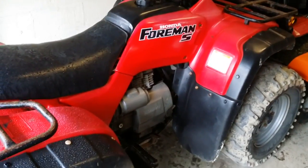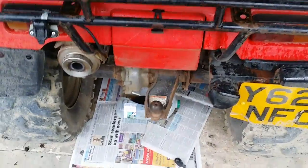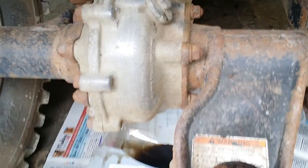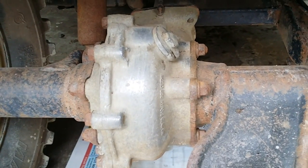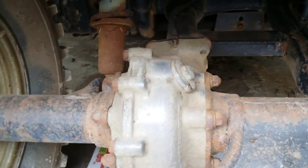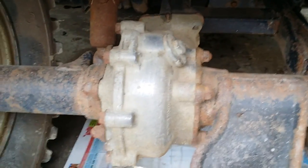It's time to change the diff oil on the Honda. Just changed the engine, which you'll have seen in a previous video. This is a 2001 Foreman 450. The diff in these are relatively weak, so it's always a good idea to change the oil, especially as people tend not to change diff oil as often as engine oil, meaning it often doesn't get changed for a long time. Definitely worth doing if you've just bought a machine or want to keep on top of it.